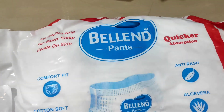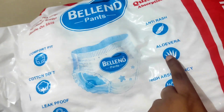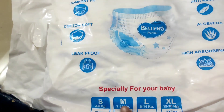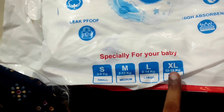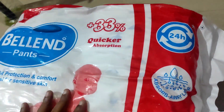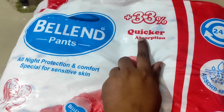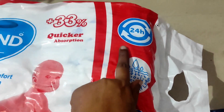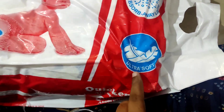Here are the Balandy Pants: Comfort Fit, Cotton Soft, Anti-Rashes, Aloe Vera Protection, High Absorption. It has leak proof protection and is soft. It has small, medium, large, and XL sizes. It has a 33% quick absorption, large all-night protection, 62 pieces, 24-hour protection, and a 34-hour protection feature.